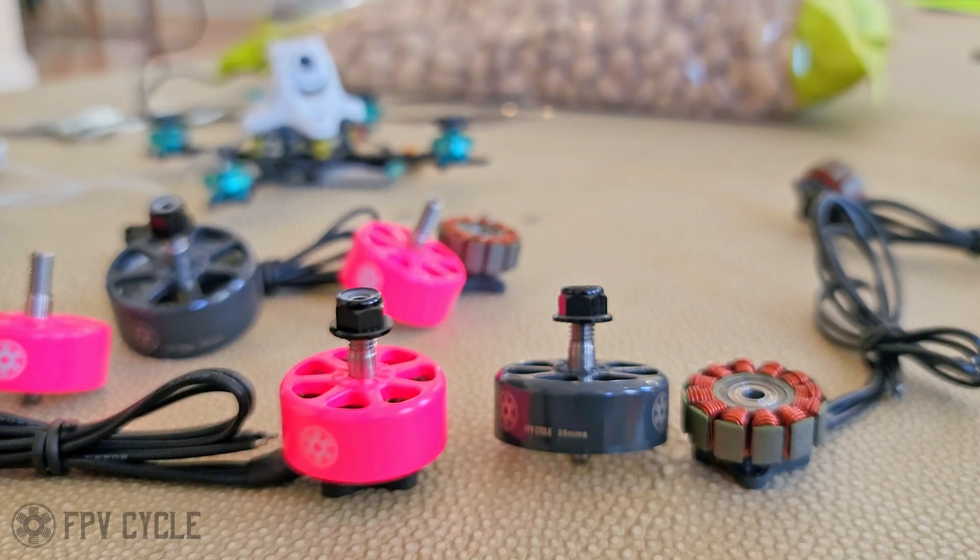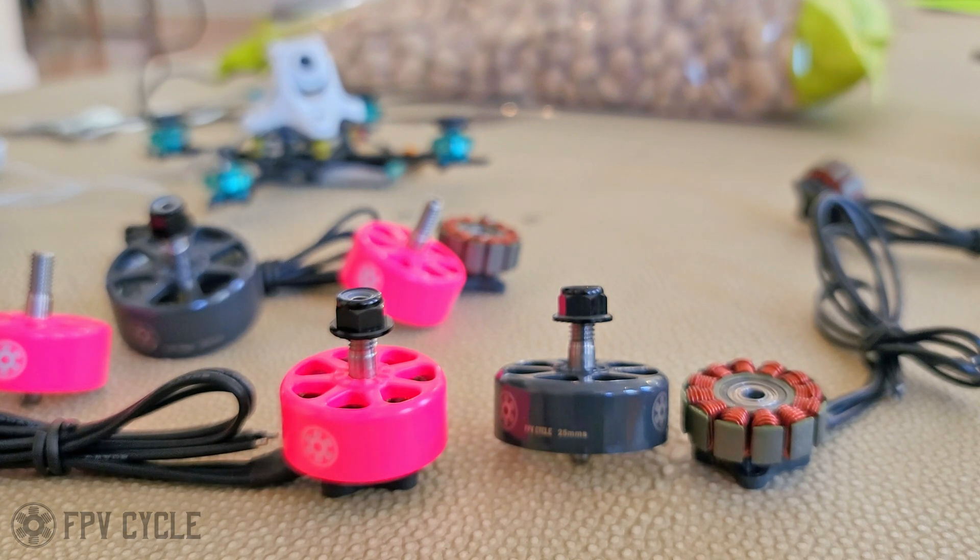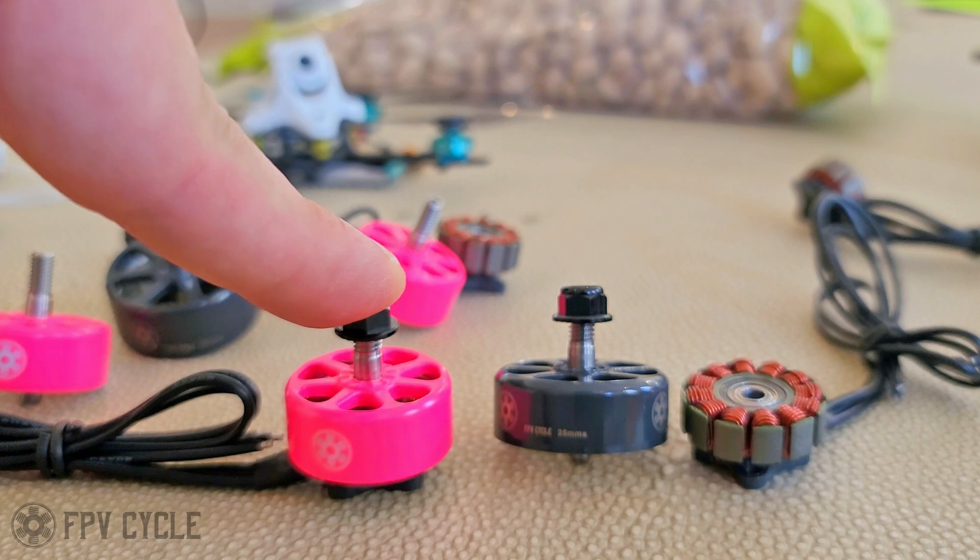So now you have to make a decision — while you can do everything with both motors, one of them may be preferred for you. I like both of them and I can't decide which one I like best. If I'm flying super smooth for video, I'll use the 25 millimeter motor. If I'm flying generally for fun for myself, I'll use the 22.6 because this motor just rips. It's a fantastic motor.